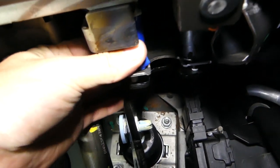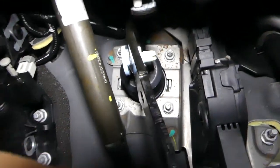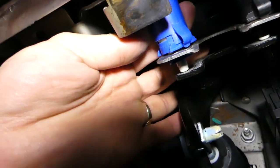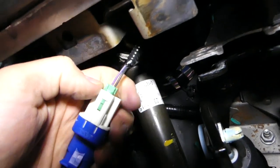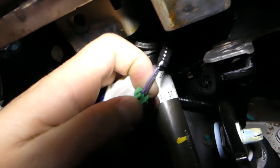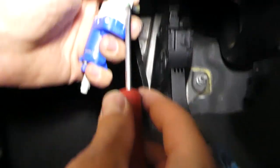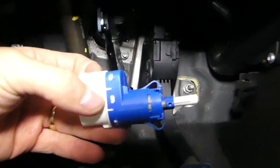Pull it out — it takes a little bit of time. You might need to press the brake pedal. Move it a little bit and it will come out. Now disconnect the wire: press in on the tab in the middle and pull the wire out. If it still doesn't come out, push down on the wires with a screwdriver to push that tab in, then pull the wire out.